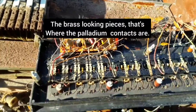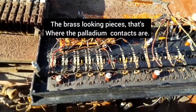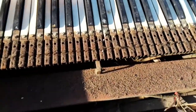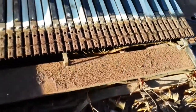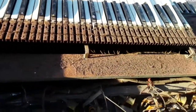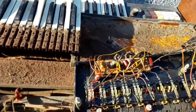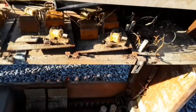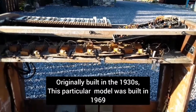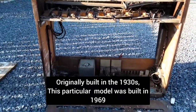Now, this is where a lot of the good stuff is — in along there. There are all the contacts for the keys. That's just a quick look. It's amazing how these things worked.